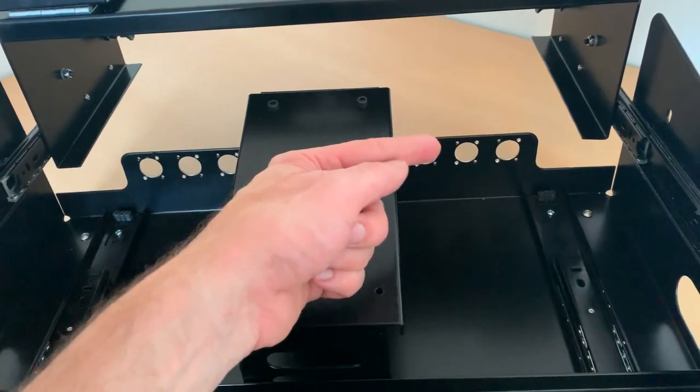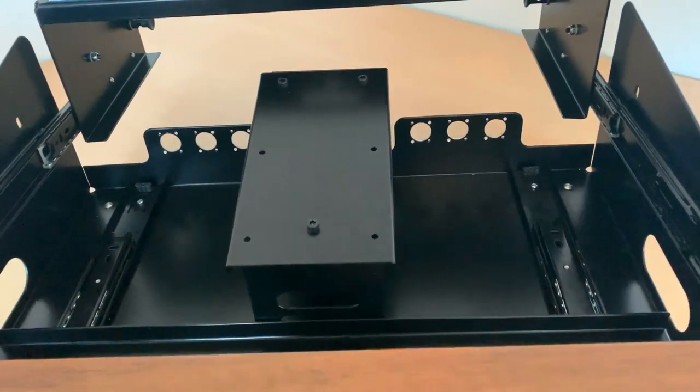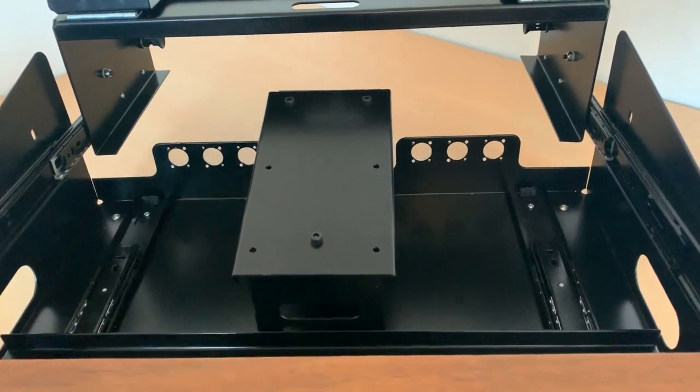You can also see that there are three holes there and three other holes over there, which could hold an Ethernet connection, PowerCon connection, XLRs — any kind of connection could be there.